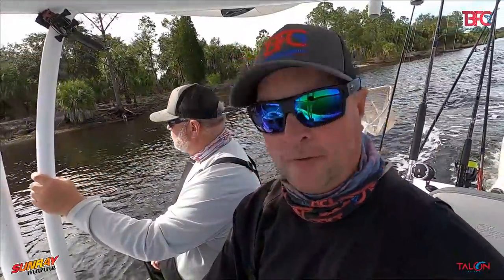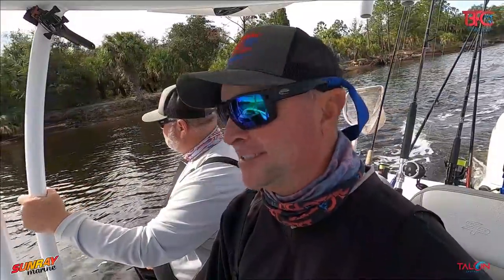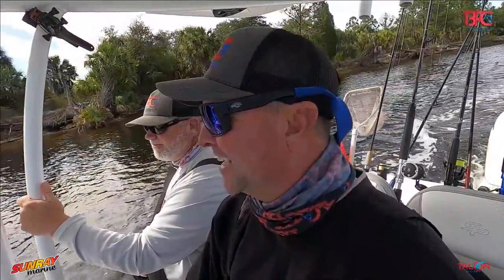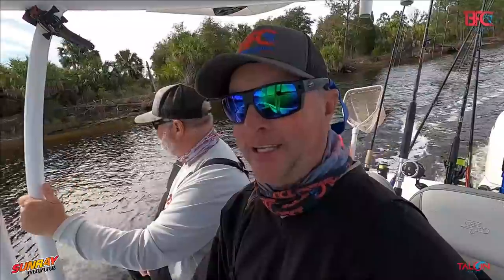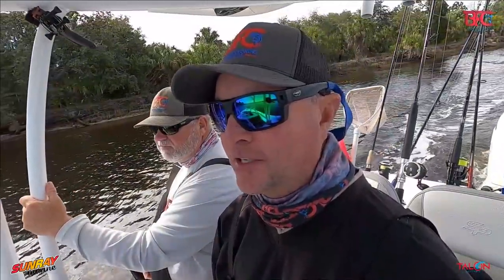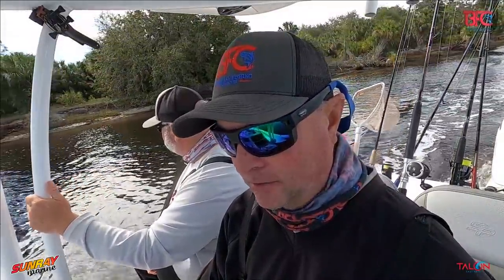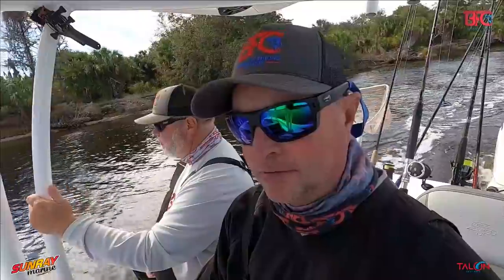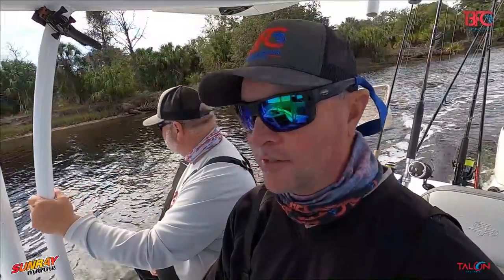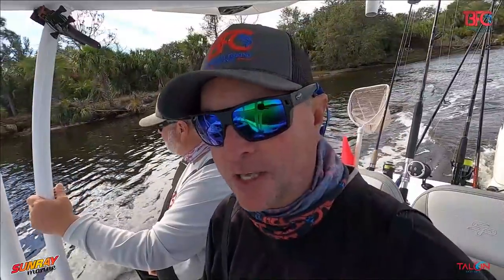We went out in the middle of the bay but we didn't stay up there — it was rough and the bite wasn't there, so we came back in fishing inshore to see what we can do. The tide's coming in now. It's just one of those days where you bounce around, catch a few fish here and there, and keep moving.